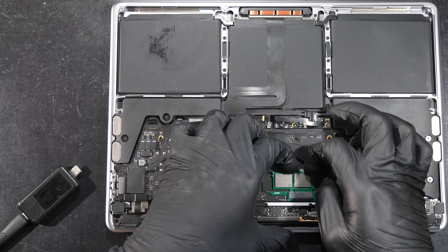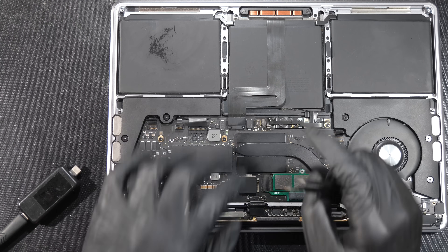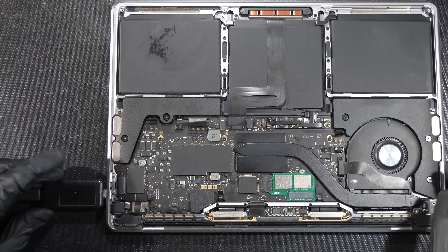So a repair shop like us, or even the end user, can easily replace it and determine whether the issue lies with the SSD — all without needing to do any micro soldering. So we don't have to worry about that soldered storage again.